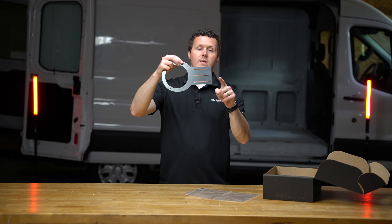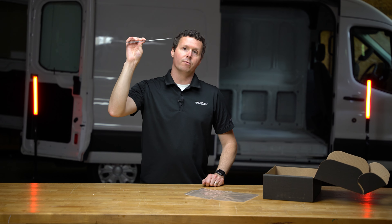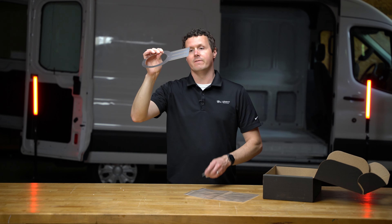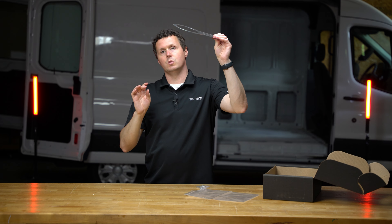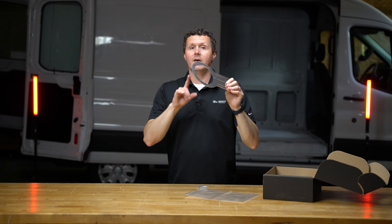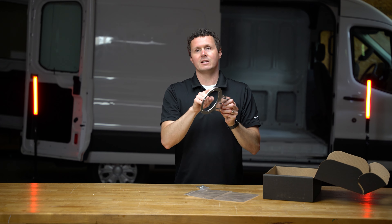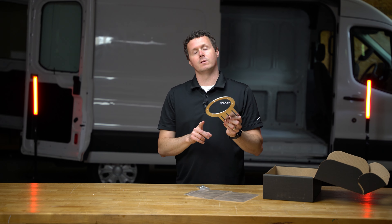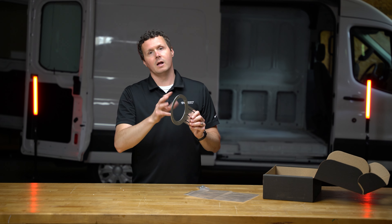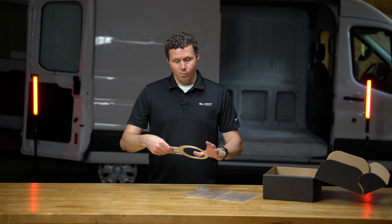These three holes right here are used for attaching to a cross member in the roof or ceiling of the van. You're going to use these self-threading screws — looks like you get six of them to attach this to the ceiling. The lights themselves come with the hardware needed to attach to this bracket. There are six different mounting holes, and the lights only attach with three of them, giving you a couple of different configuration options depending on the direction you want the sensor to face.